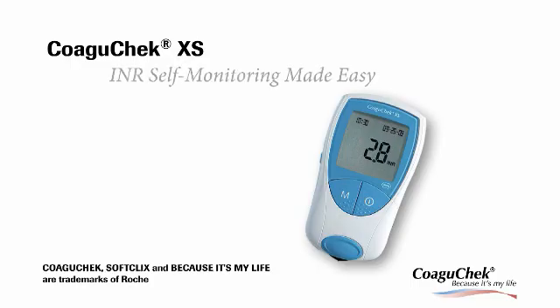CoaguCheck XS. INR self-monitoring made easy.